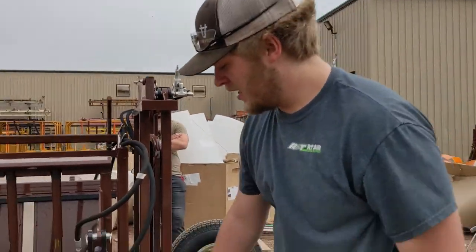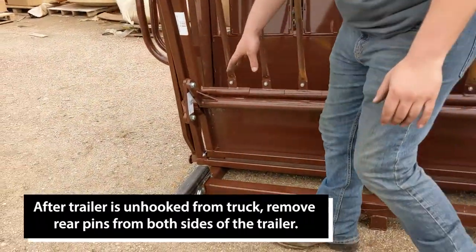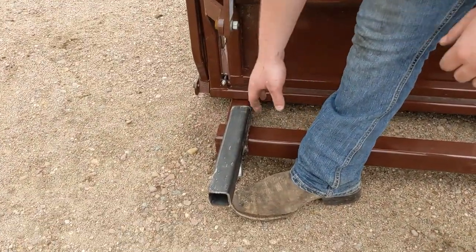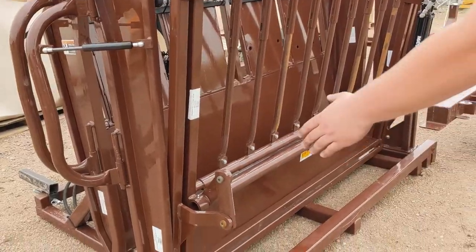Remove the rear pins that will be located here on both sides of the trailer. There are three-quarter inch holes here on the front and on the rear of the machine to bolt this into, using just these three-quarter inch pins.